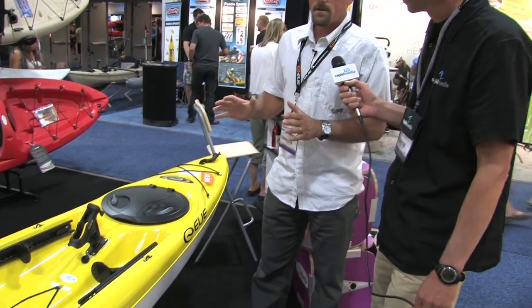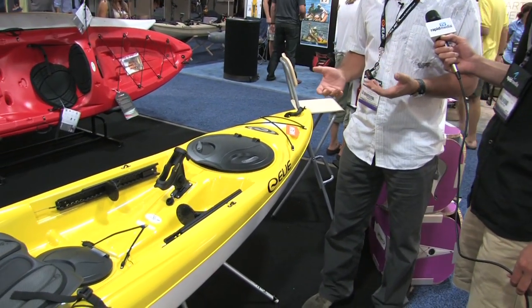Well, the Gulf 120 is our introduction into the kayak fishing market. We're starting out with the 120 this fall, and then in the spring we'll come out with a companion 10-footer, the Gulf 100. What we have is a fully featured kayak fishing boat, which we've not had before.